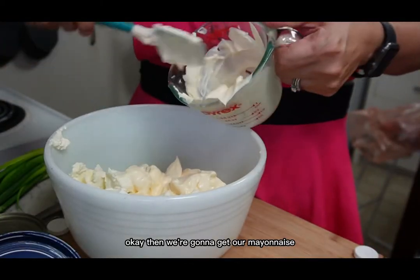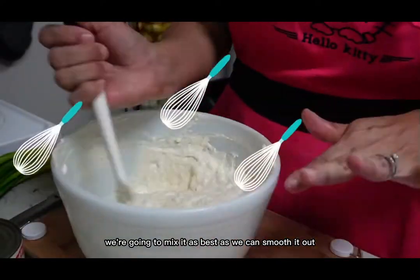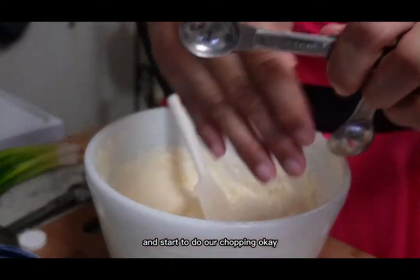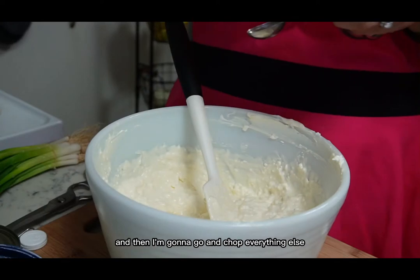We're gonna get our mayonnaise — about a cup and a half — and add that to the bowl. Mix it as best as we can, smooth it out, and then set that aside and start doing our chopping. This is where I sprinkle in the hondashi and mix it in, and then I'm going to go ahead and chop everything else.